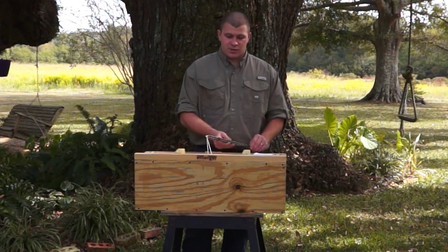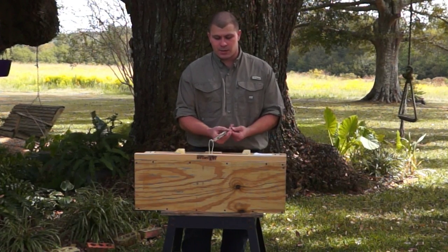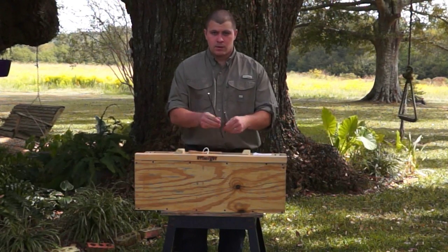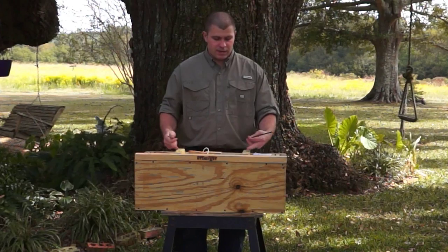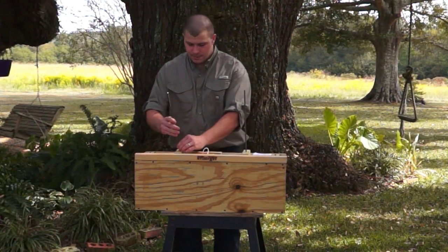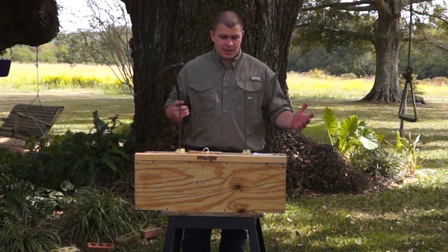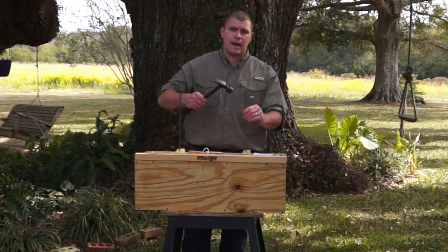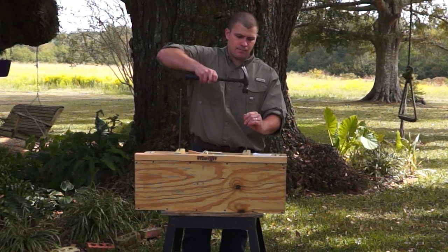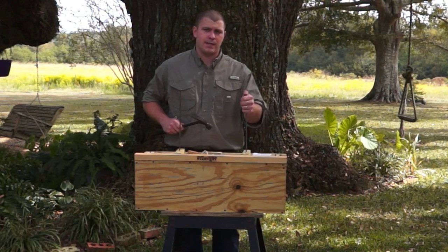When you go to assemble your trap, you'll need to break or cut the zip tie that is holding the rods to the trigger. When the rods are loose, you have pre-drilled holes on the top of the trap — simply insert each rod. I like to use a hammer, but anything will work. You want to tap the rods until they're properly seated. It'll make a different sound when it hits the bottom, and you can feel it hit the bottom.